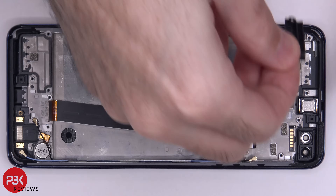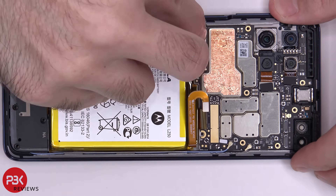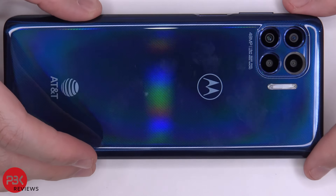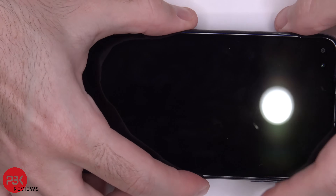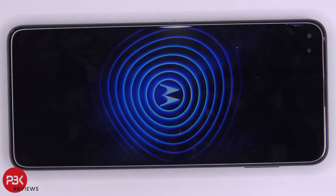Now I'm going to go ahead and put the phone back together. Once you have all your screws back in place, apply new adhesive and reapply your back plate. Flip over the phone, power it on, and you're done. I hope you guys enjoyed this video. If you want to see more videos like this, make sure you subscribe and click on the notification bell so you'll be notified the next time I upload. Thanks again for watching, and I'll see you in the next video.